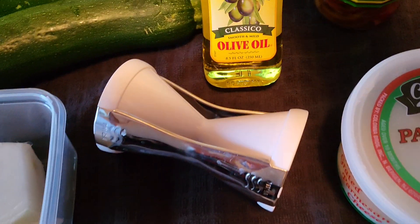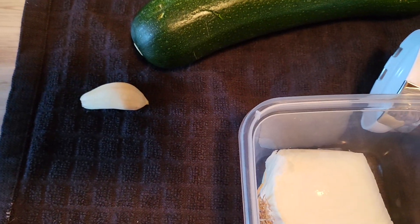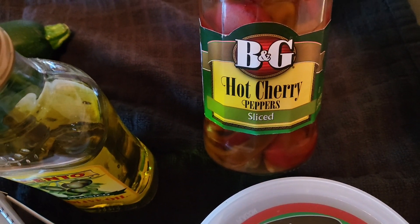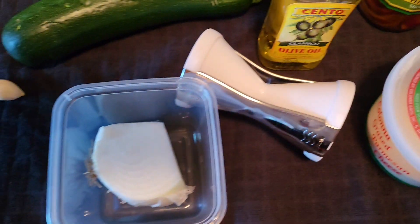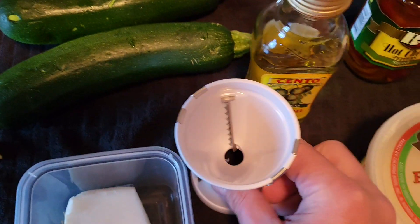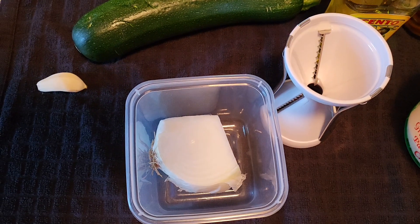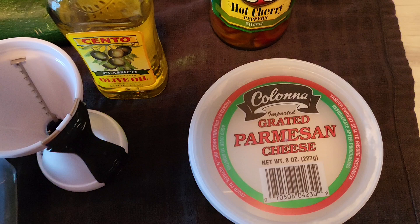I got my olive oil, a little onion I'm going to dice up, a clove of garlic, B&G hot peppers — they're sliced nice — and some grated Parmesan cheese. What I'm going to do is, the zucchini goes through this here and makes spaghetti. Then you sauté the onion and the garlic and the hot cherry peppers.